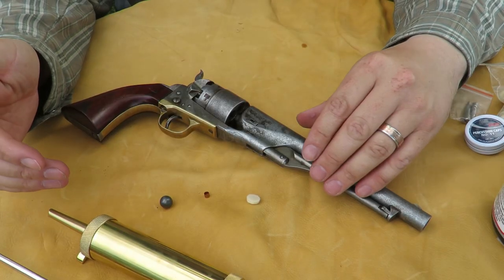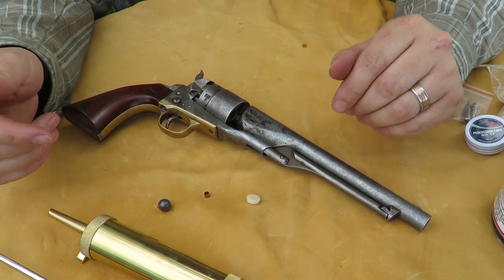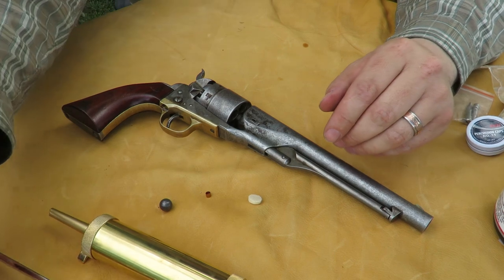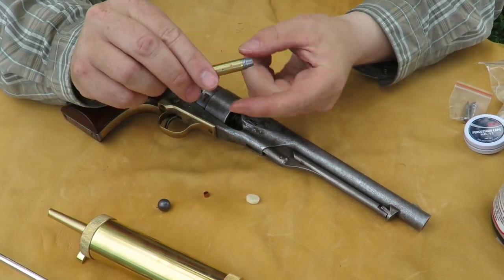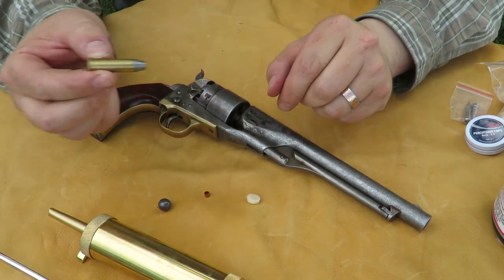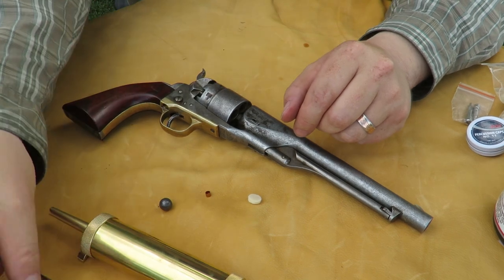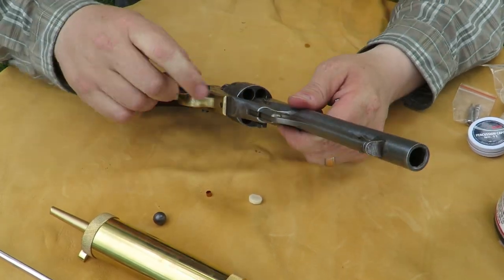Some of you viewing this video may not know what a Cap'n Ball Revolver is, so I'm going to explain it as quickly and as simply as I can. A Cap'n Ball Revolver is very similar to a muzzle-loading rifle in that instead of having a self-contained metallic cartridge that has the primer, powder, and the bullet all conveniently packaged within a brass casing that you insert from the breech of the firearm — which means in from the back — you load a Cap'n Ball Revolver or a muzzle loader from the front.